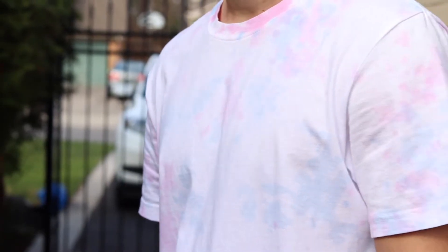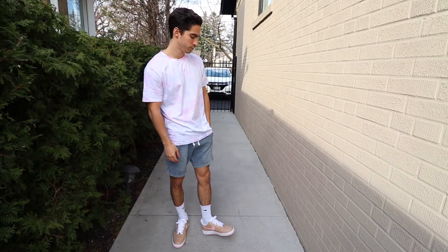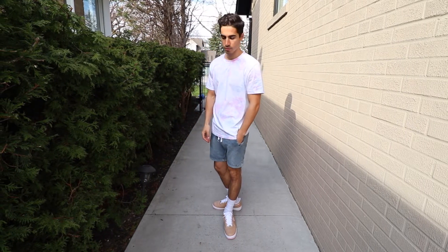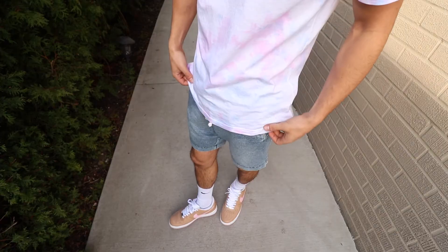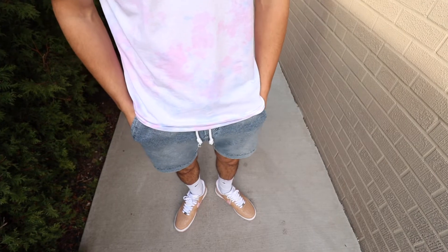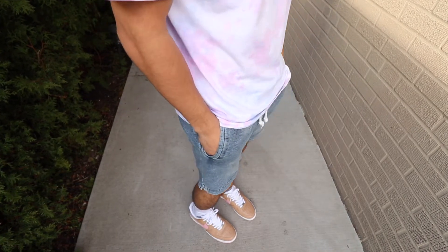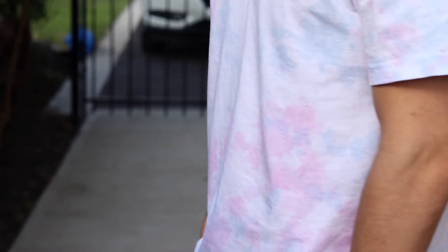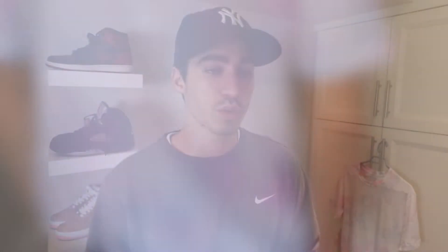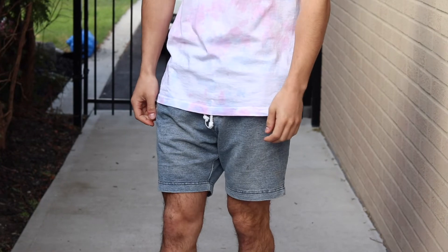For the first shirt we used a red and blue mixture, and I was really cognizant of how much dye I used because I wanted a more lighter pastel effect. I used actually a third of the recommended dye for one t-shirt, and because of that we were able to get this really cool baby blue and pink color tone to it. I think it came out really well — this is actually the best shirt I probably did in terms of execution.